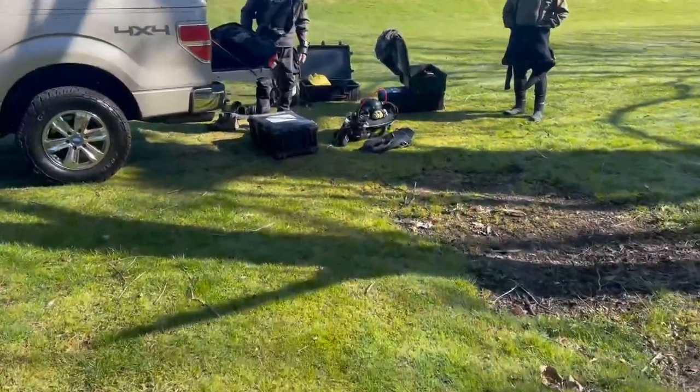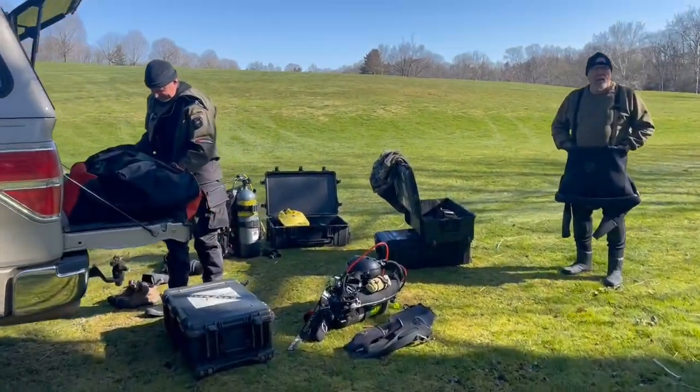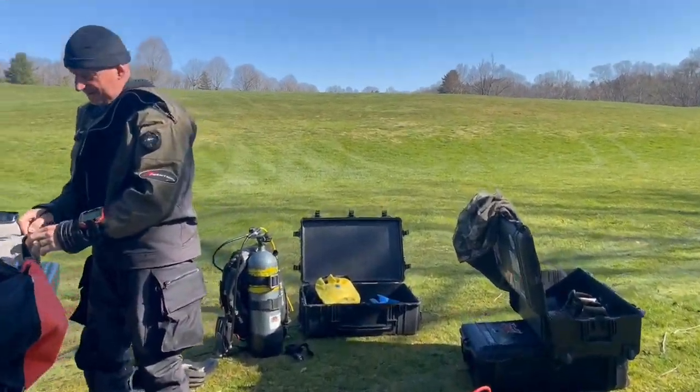I'm going to walk in here real quick and show you what we're dealing with today and why we're here. Not only do we have to fix that, we've also got to climb down into this wet well system here. We're gonna go way down inside that wet well — before we do that, I'm going to take you over and show you exactly what my dive buddy is going to be wearing on this dive.